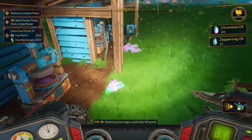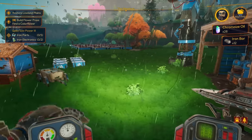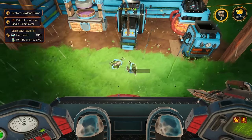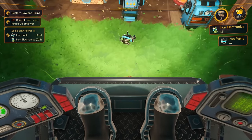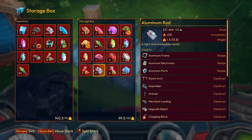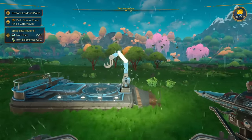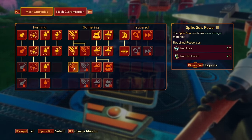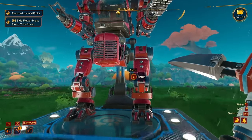It's still raining — fantastic, yesterday felt great. For spike saw power three I need iron parts and iron electronics. Let's get the two iron electronics done first, then five iron parts — perfect, that gives us the new spike saw power. The last one takes forever to pick up when you're encumbered. I kind of wish there was a toggle option for that. We probably need the spike saw power to collect the yellow crystals anyway.